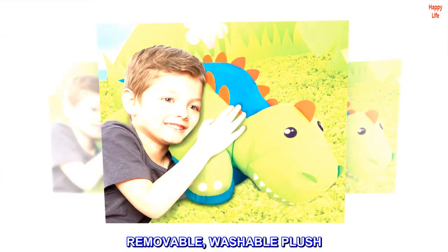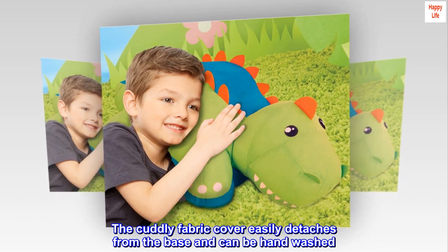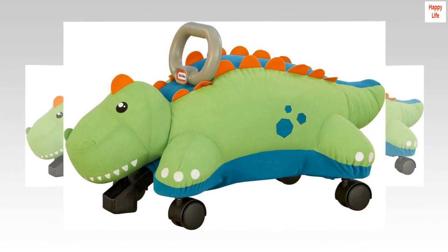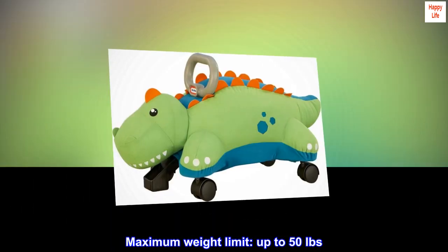Removable, washable plush. The cuddly fabric cover easily detaches from the base and can be hand washed. Maximum weight limit: up to 50 pounds.